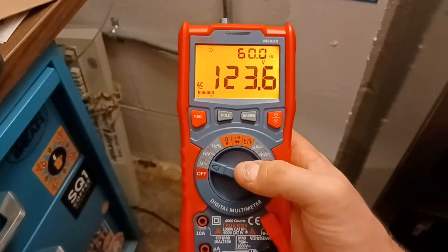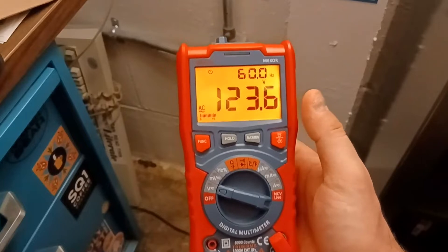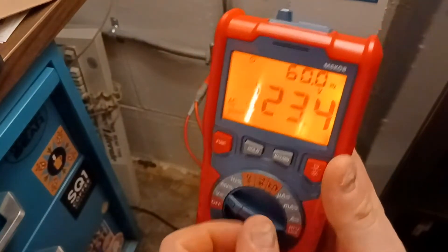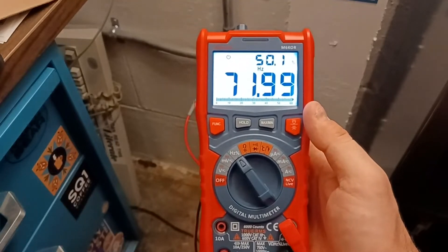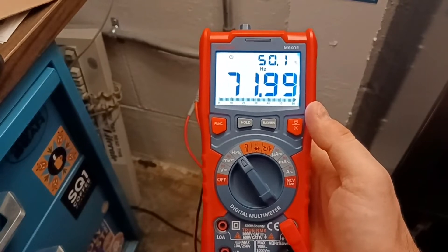That's what I'm going to talk about in this video. Right now we're in AC volts — 123 volts at 60 hertz, which makes sense. But if I go to the frequency setting, it just kind of jumps all over the place: 63, 67, 71, 59 — it just doesn't really seem to settle. 75.